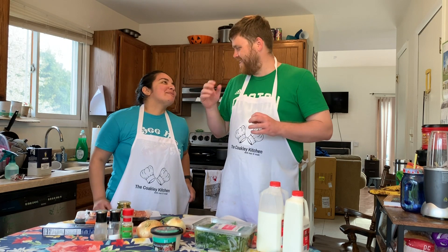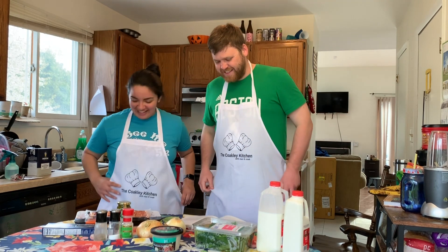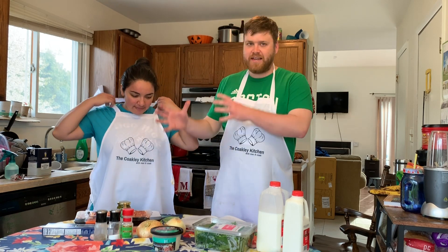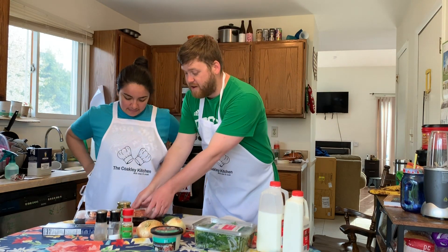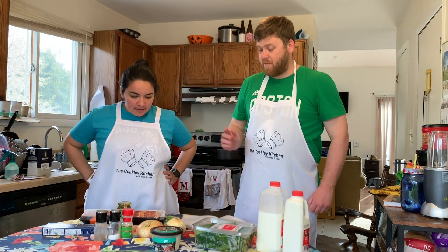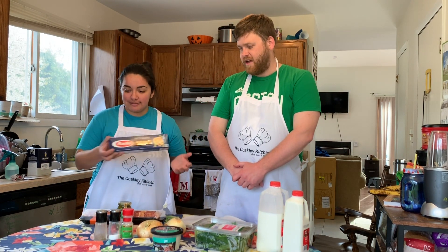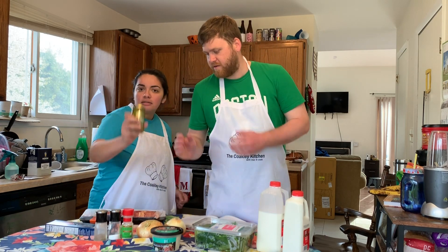One pot chicken bacon pesto pasta. Its main components obviously are bacon and chicken, which we have right here in front of Mac. For our pasta base, we will be using some fettuccine and some pesto.